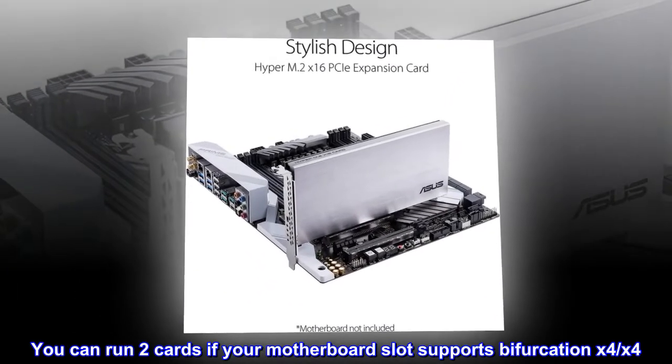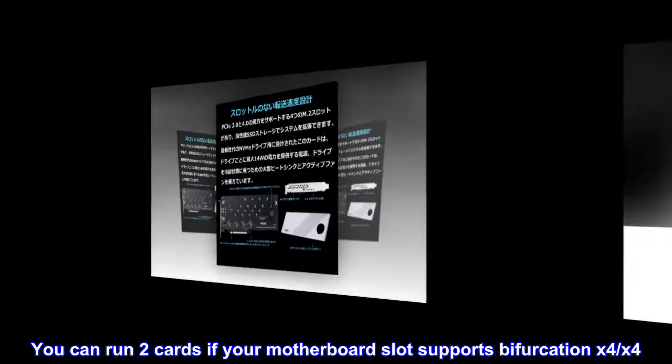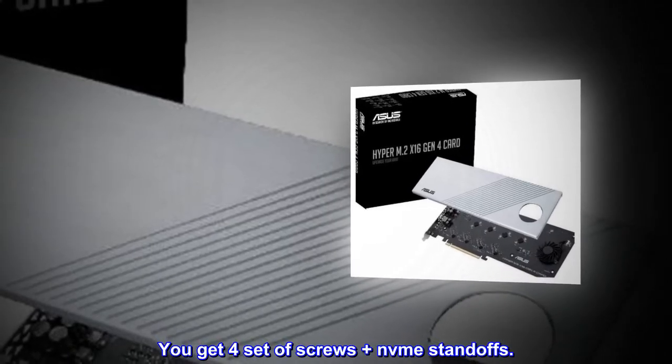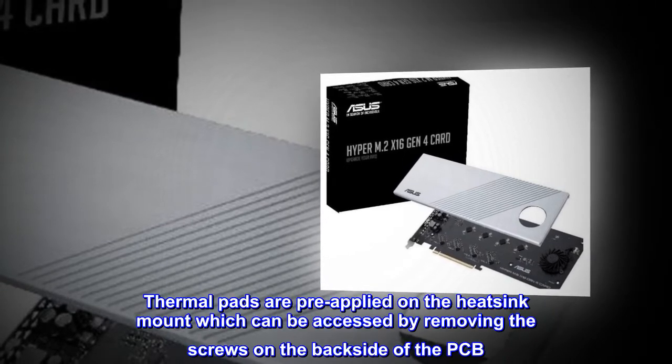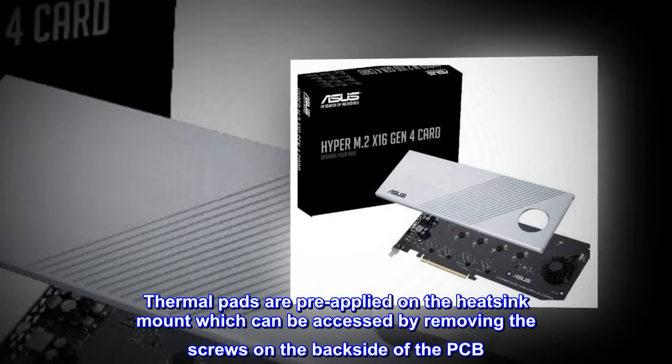You can run two cards if your motherboard slot supports bifurcation x4x4. Installation is pretty straightforward — you get four sets of screws plus NVMe standoffs. Thermal pads are pre-applied on the heatsink mount, which can be accessed by removing the screws on the backside of the PCB.